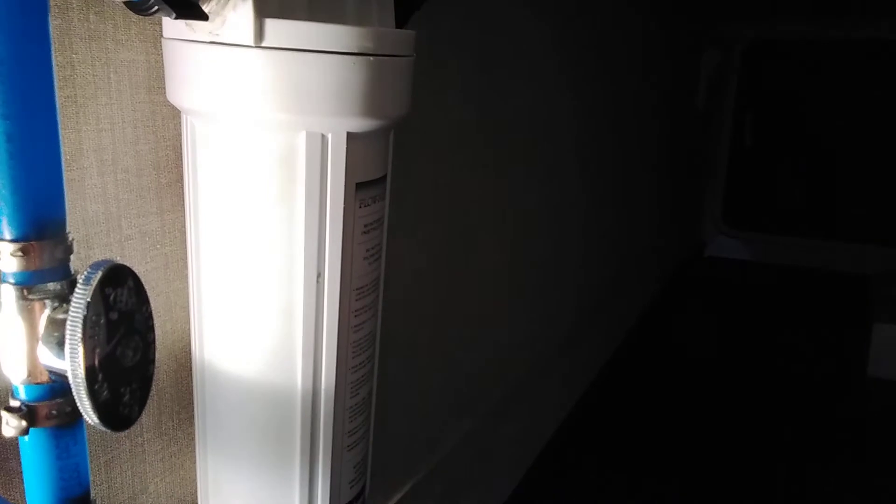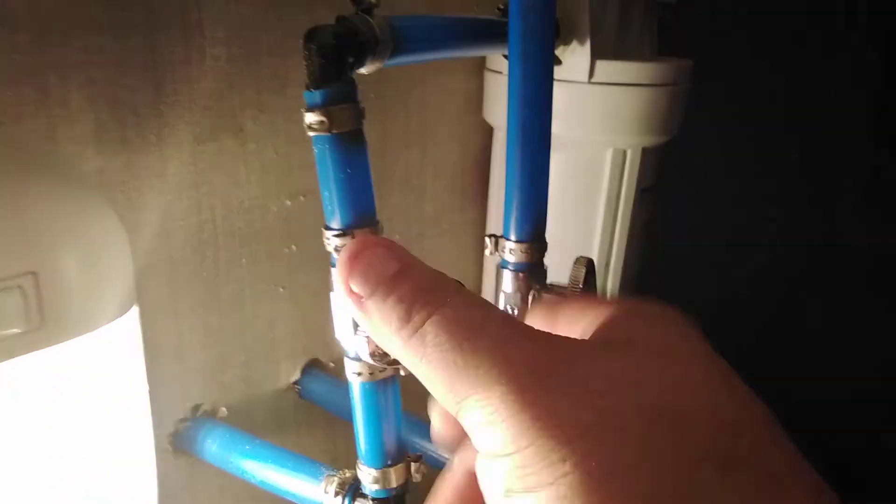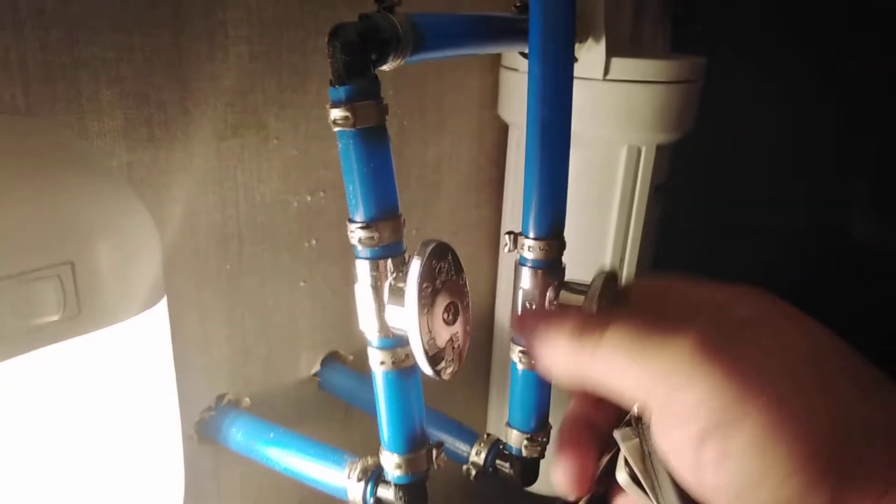The compartment just behind that — going all the way in first and then coming back out — this is going to be your whole house filter. You put your filter inside; there's no filter in it right now, but there is one inside the coach. There are also valves here to bypass the filter so you don't actually have to run water through it if you don't want to.